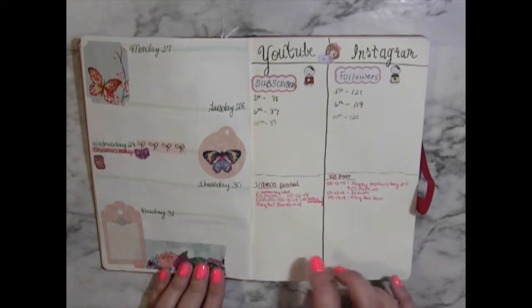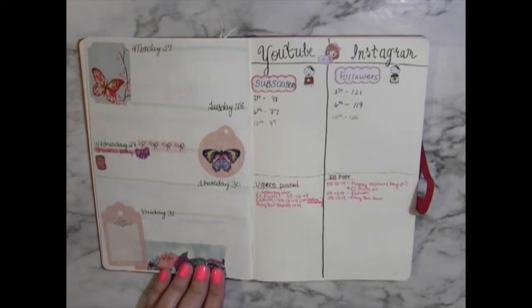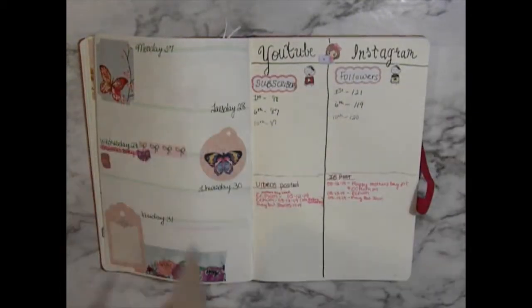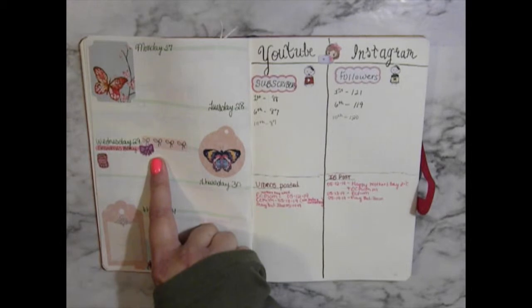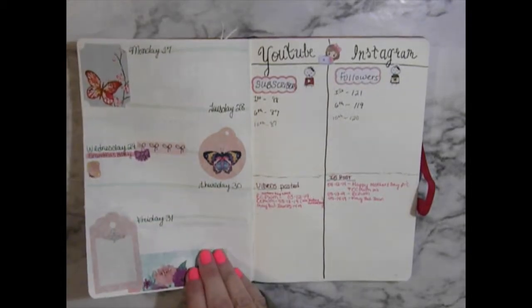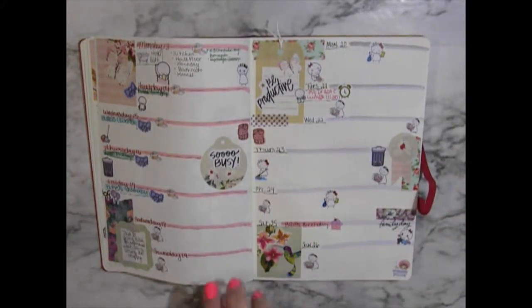Basically, these are some stickers from Dollar Tree, like I had earlier with this one right here in my Erin Condren that I showed you you could use. And then these are from Cupcakes and Stickies and Glorious Design Co. — station stickers. I forgot where that one came from, but basically this is how it goes down.